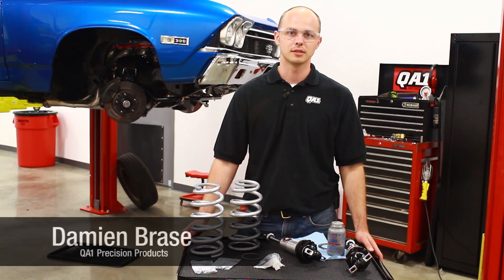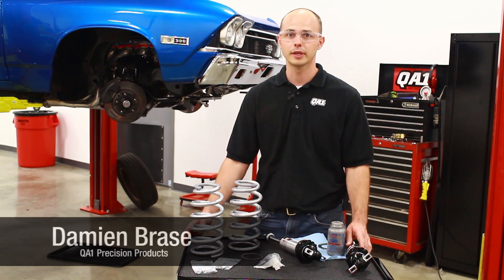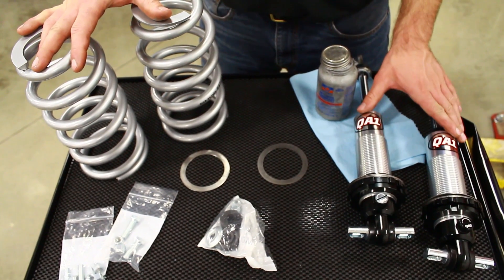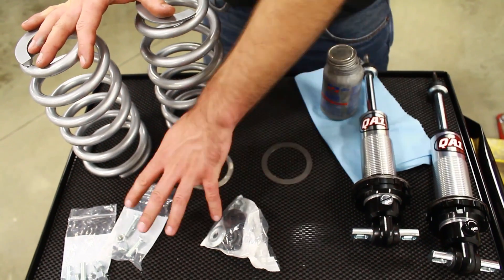Hi, Damien Braze with QA1. Today we're going to put our GM front pro coil kit on the 68 Chevelle. The kit comes with both springs, both shocks, thrust washers, and mounting hardware.